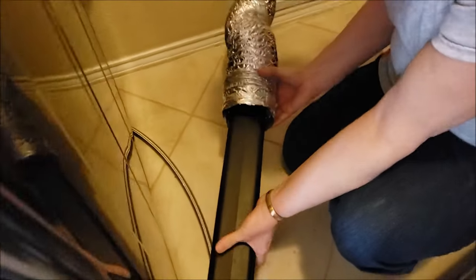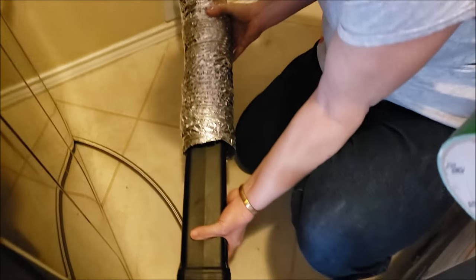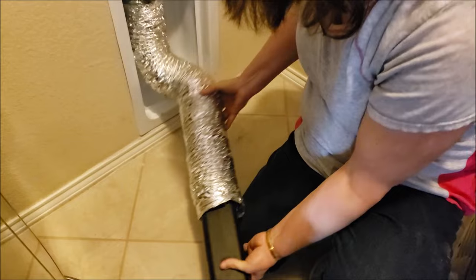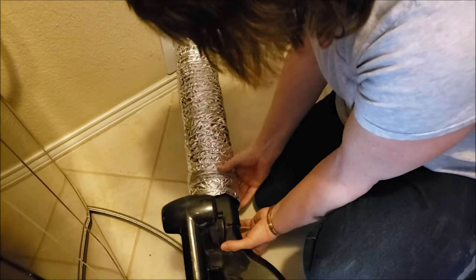I wanted to do a video that shows how we clean our dryer vent with our electric leaf blower. We do this every six months instead of annually because it cuts back on the amount of lint that will blow out. If you have a lot of lint, you could be taking a chance plugging it up someplace and causing a problem.